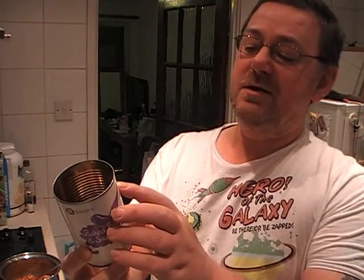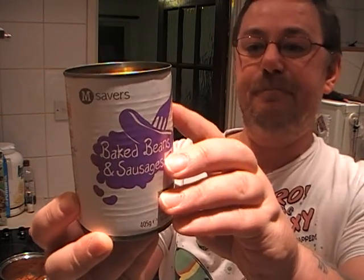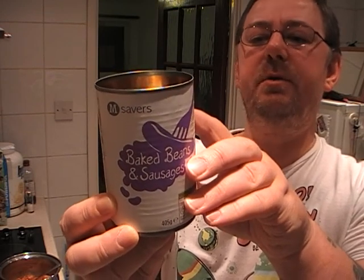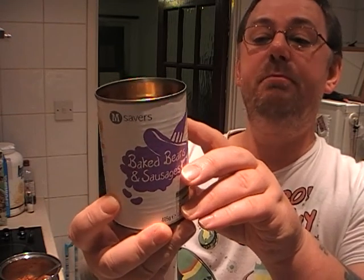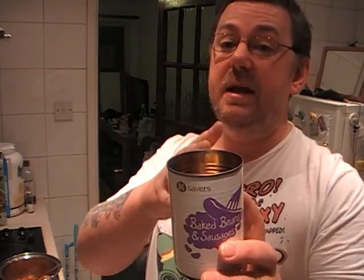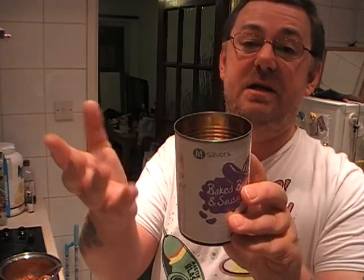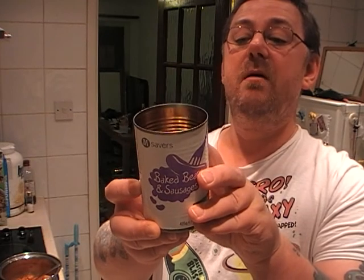Now, we've got tomato sauce at 44% — reconstituted tomato puree. I'm not sure what that means, but we've also got water, sugar, haricot beans at 38%. You'll find that haricot beans is the bean everybody uses — Heinz, Morrison's, everybody. The haricot bean is basically the same as baked beans, that's what they use. And pork sausages at 18%.